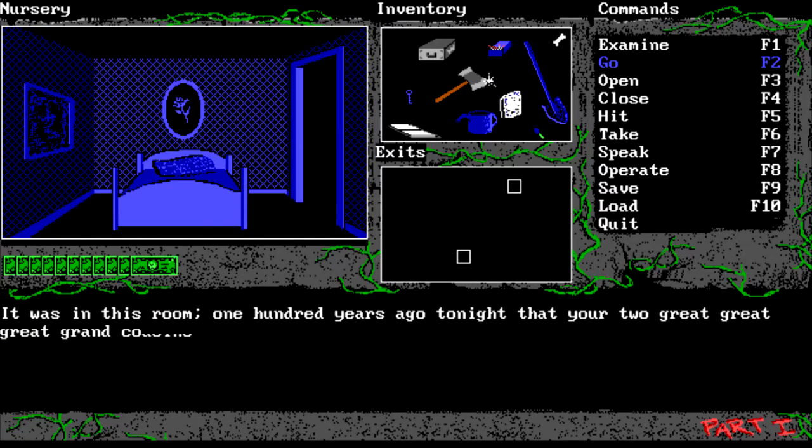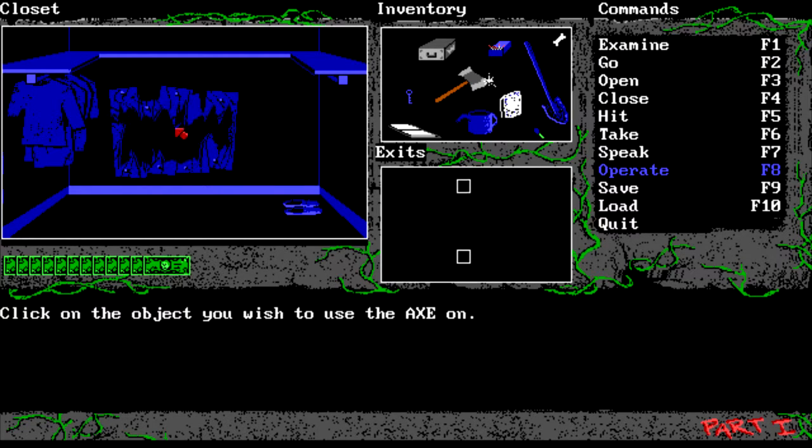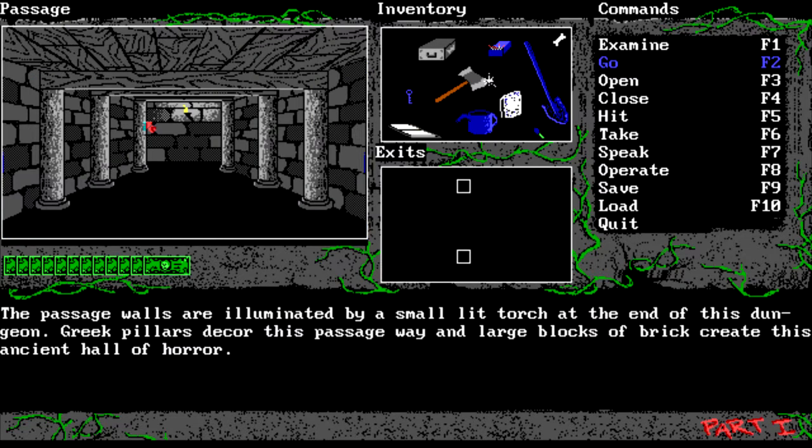We should be just about ready to save the day. We're going here and into the cupboard. Several children's outfits hang from the closet rod as a pair of children's shoes sit alone in the corner. Apparently someone was trying to hide something by boarding up this section of the wall. We use the axe on the wall here and through we go. The passage walls are illuminated by a small lit torch at the end of this dungeon. Greek pillars decorate this passageway and large blocks of brick create this ancient hole of horror.